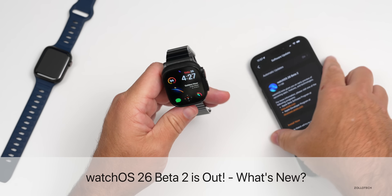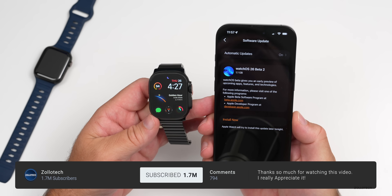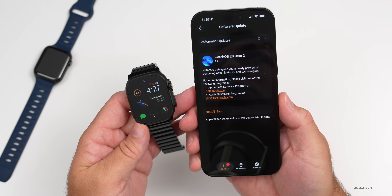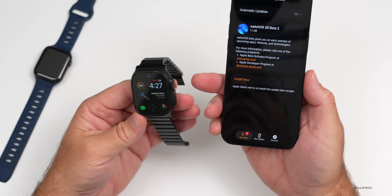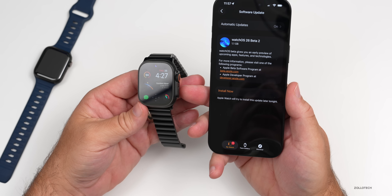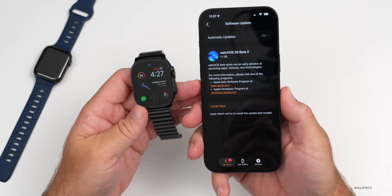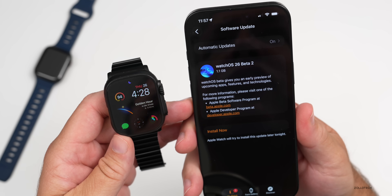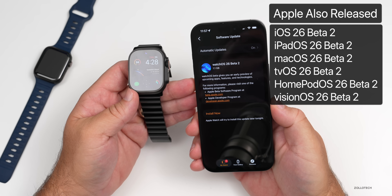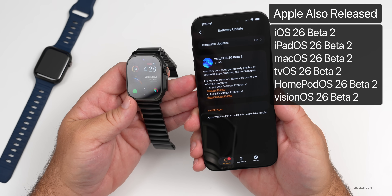Hi everyone, Aaron here for Zolotac. WatchOS 26 Beta 2 was released earlier this week and is available to developers. The public beta should be out in July according to Apple. The update came in at 1.1 gigabytes on the Apple Watch Ultra 2 and was released alongside iOS 26 Beta 2, iPadOS 26 Beta 2, macOS, tvOS, HomePod OS, and VisionOS updates as well.